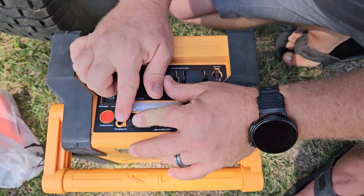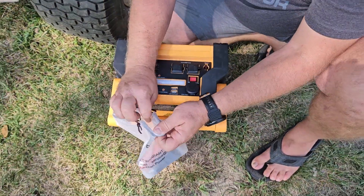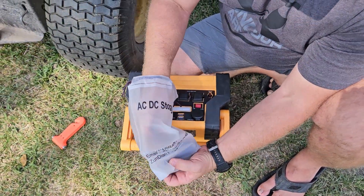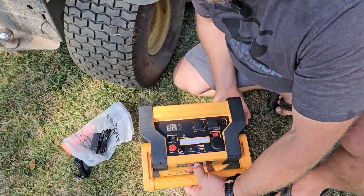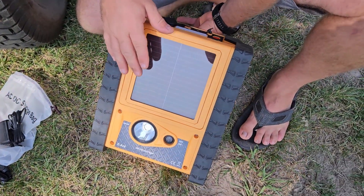Down here you've got your charging jack and all your charging cables right here. You've also got a lot of extra accessories — a little window breaker, a cigarette lighter charger that you can use, or you can use an AC charger. On the back side you do have a solar panel so that you can charge it out in the sun.